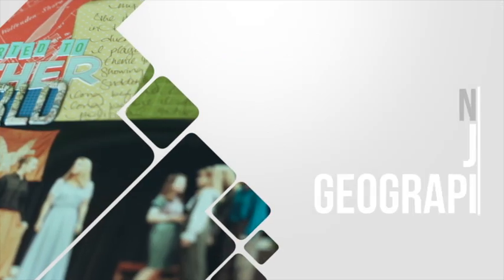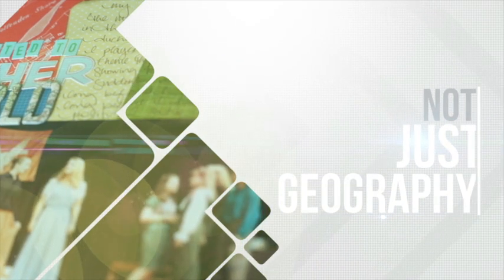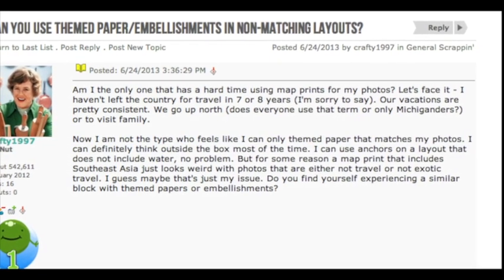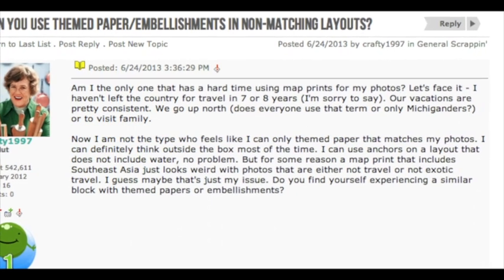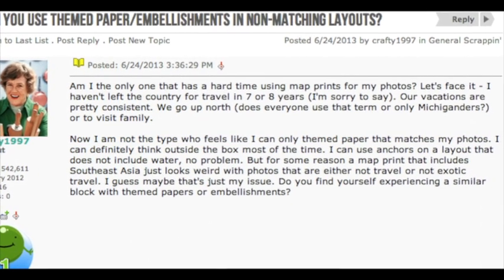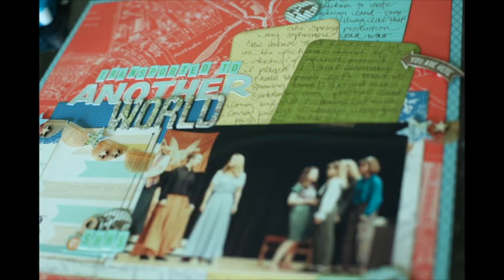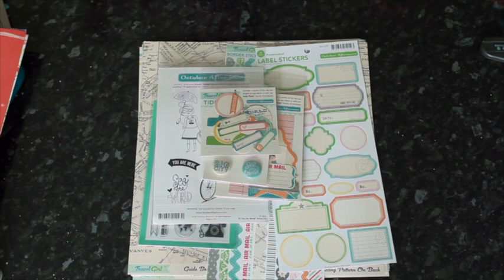Crafty1997 writes: 'Am I the only one who has a hard time using map prints for my photos? I haven't left the country in seven or eight years. I'm not the type who feels I can only use theme papers that match my photos — I can use anchors for a layout that doesn't include water, no problem. But for some reason a map print that includes Southeast Asia just looks weird with my photos that are not from international travel.' Glitter Girl, can you help Crafty1997 make use of merry maps? Of course I can!